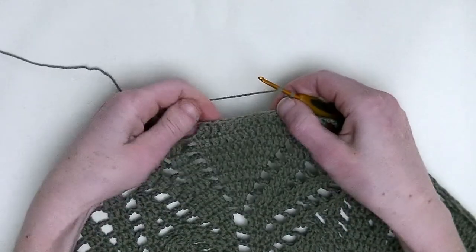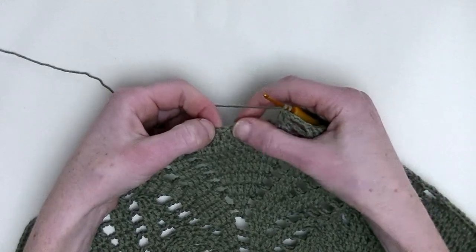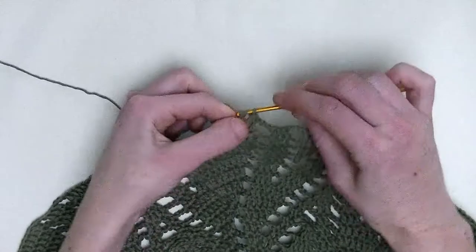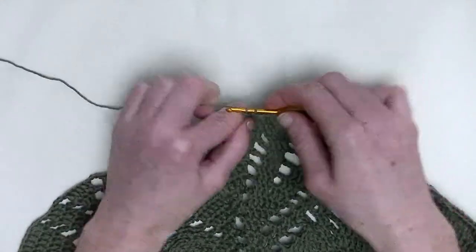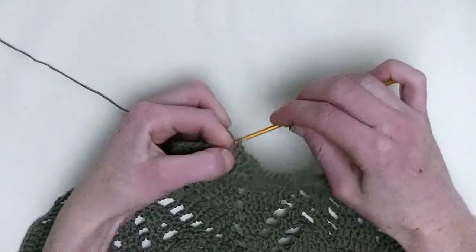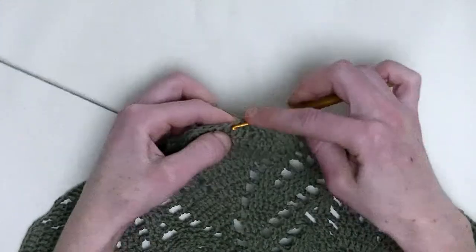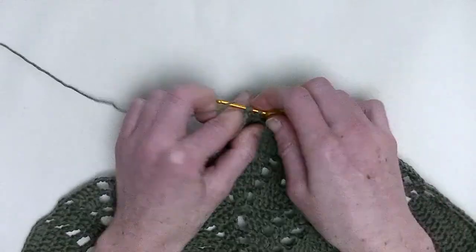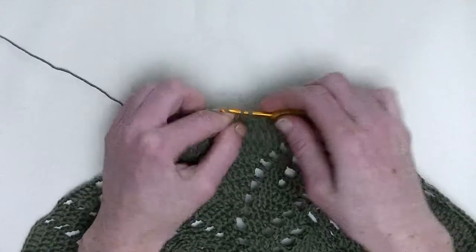Over the next seven stitches, you make one double crochet — seven, yes. So here's the first double crochet, the second, third, fourth, fifth, number six, and the last number seven double crochets in a row.